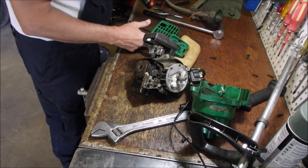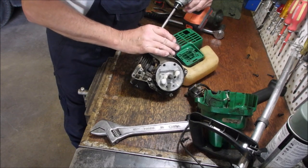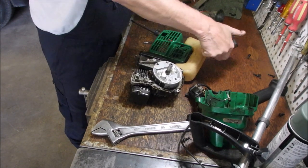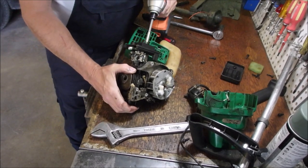A couple more bolts to remove and we're going in the garbage. Air filter. Carburetor.